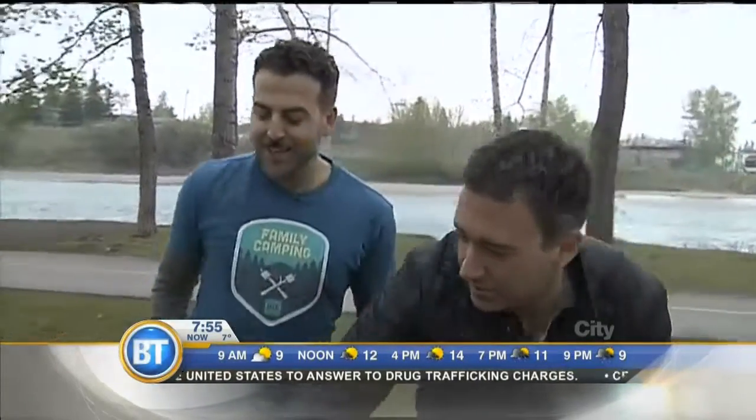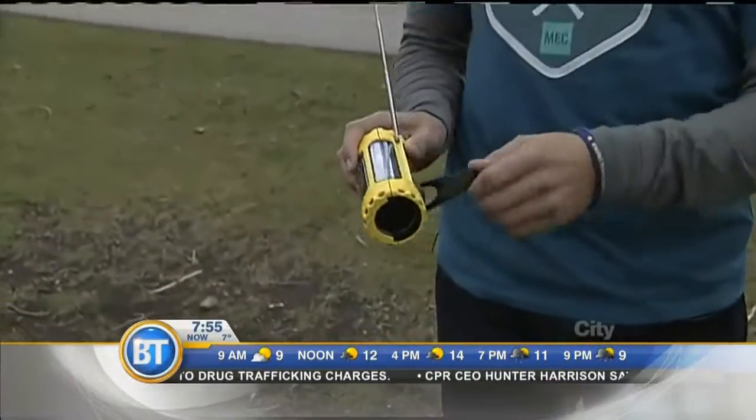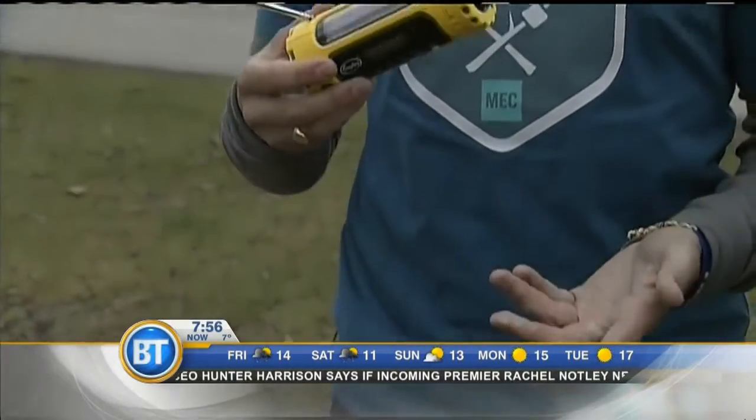Moving on, what's over here? So this is a crank radio. You might be familiar with this. You use manpower to power it, crank it up. It also has a solar panel to add power, and you've got radio at your campsite.